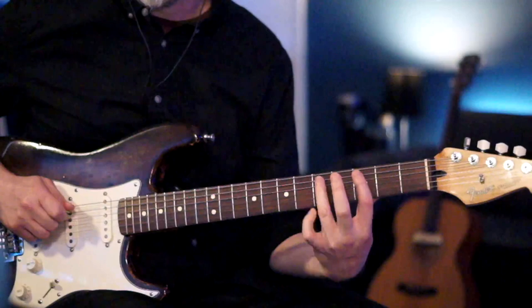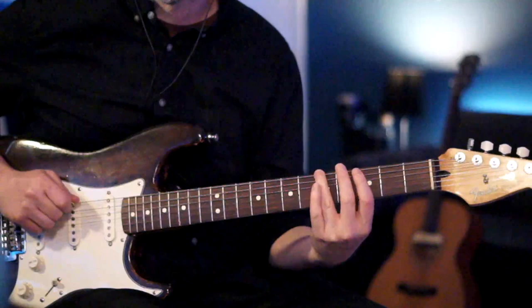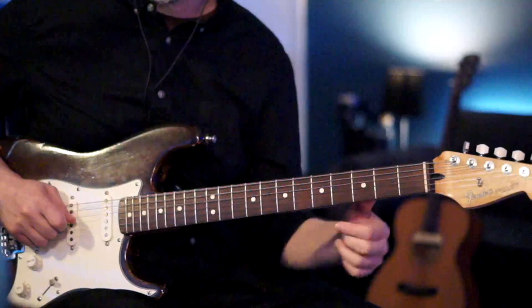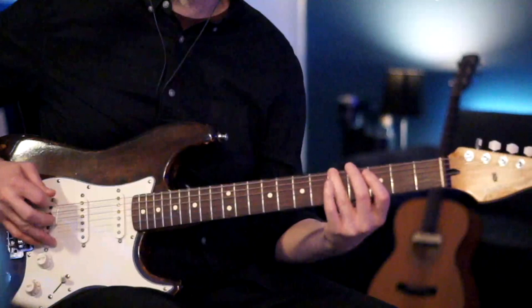Now we go from the fifth fret of the A to the third fret, to the fifth fret of your E, to the third fret. Then we repeat that going back — play the third fret of the D again and then the fifth fret of your A. All together that's the first part of the riff.